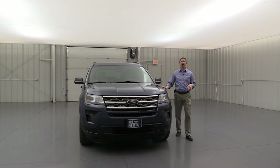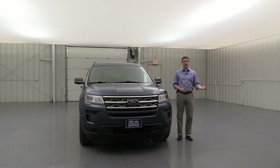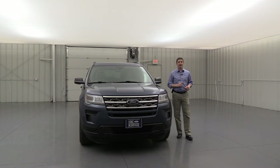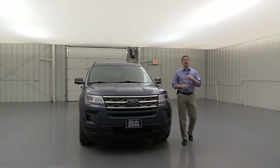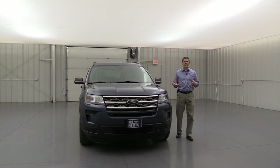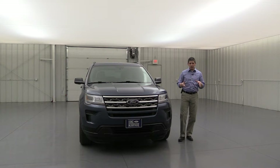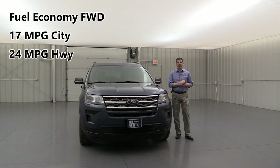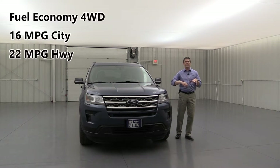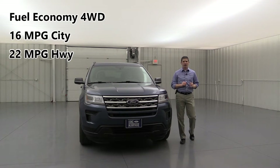The standard engine is going to be a 3.5-liter V6 engine — a little different than past years where the standard engine was a 2.3. Now it's a 3.5-liter V6 powered with 290 horsepower and 355 pound-feet of torque. For fuel economy on that base engine, front-wheel drive gets about 17 miles per gallon in the city and about 24 on the highway. For four-wheel drive, it's going to be about 16 in the city and about 22 on the highway.